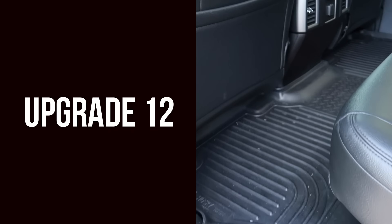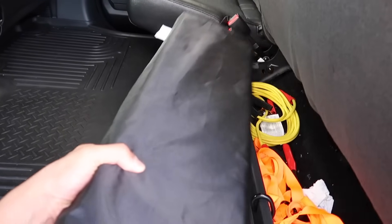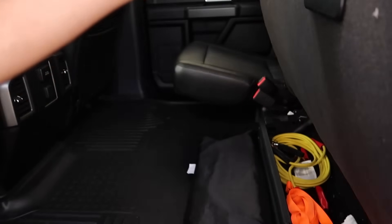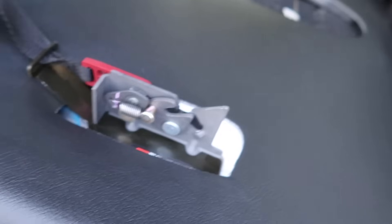As we get inside the truck, for our 12th upgrade we have the Husky Liner rear floor mats. These floor mats are heavy duty and protect your interior from any spills. I really recommend picking these up — these are sold separate from the front.